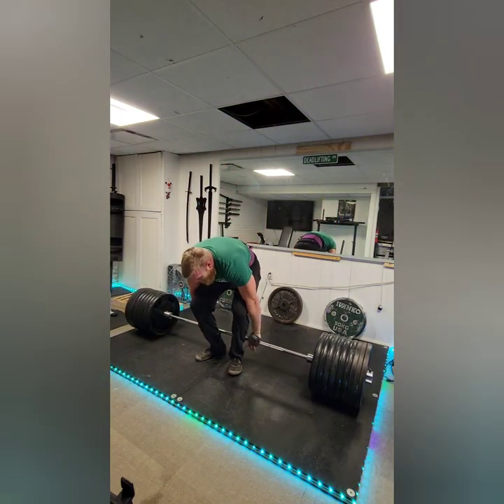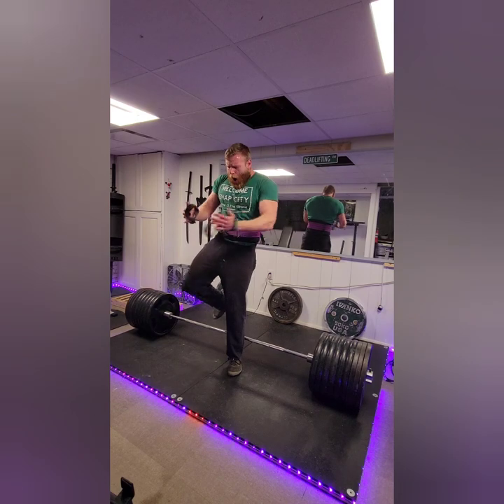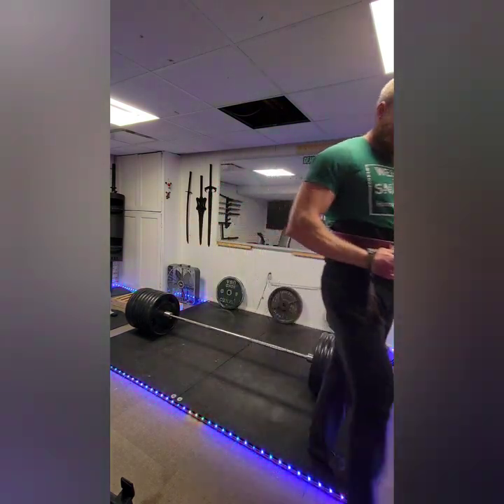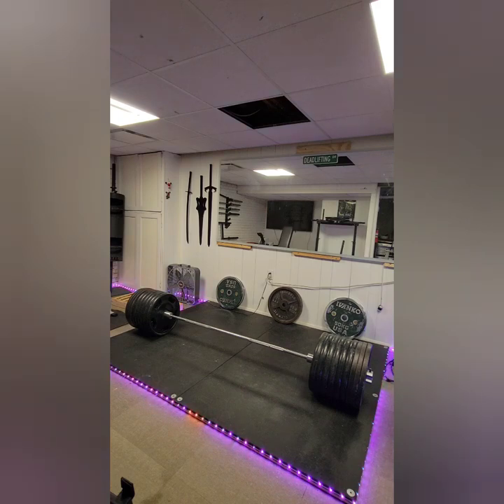Going forward, the goal for hack deadlifts would be to eventually get at least 885, which would top Eric Bugenhagen's 880-pound unofficial record. It'd be really cool to add a third deadlift to the list of highest all-time recorded obscure deadlifts.